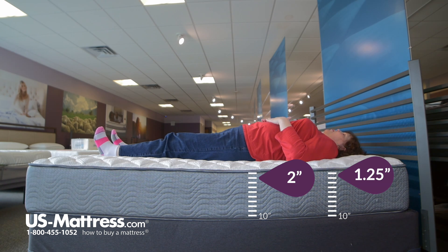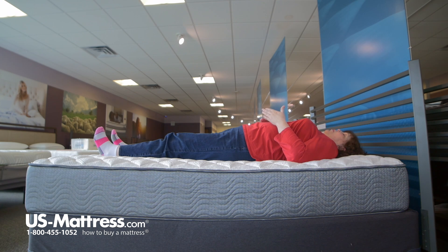I feel more like I'm sleeping on top than actually sinking into it, so I would prefer something a little bit softer. But someone with my body type, if you like a really firm feel, you would probably like this one.